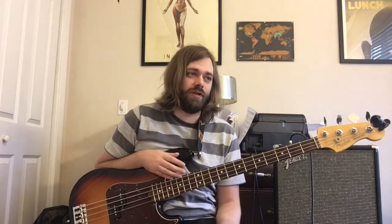So this one we're going to be playing in drop D tuning. You could play this on a five-string bass with standard tuning if you wanted, but I'm pretty sure he's playing this in drop D.